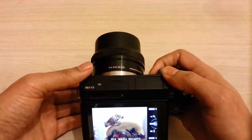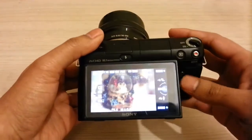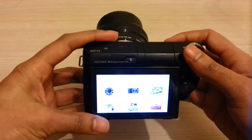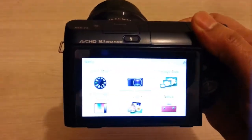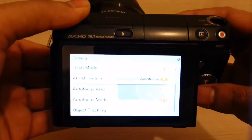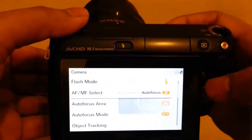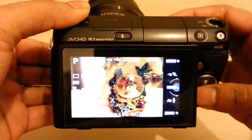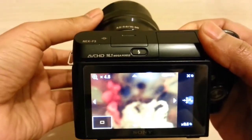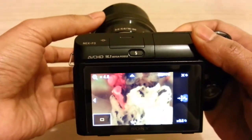The zoom ring can also be used for focusing. In order to do that, you need to go into the menu. If you go to the camera settings, at the moment you can see it's set to autofocus. If I go to manual focus, I can use the zoom ring for focusing. As I am rotating the zoom ring, you can see the subject going in and out of focus.